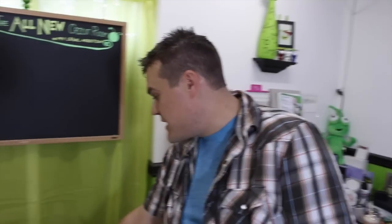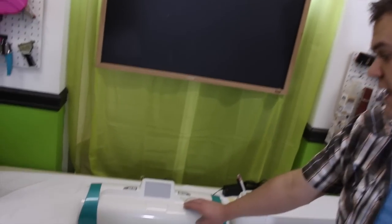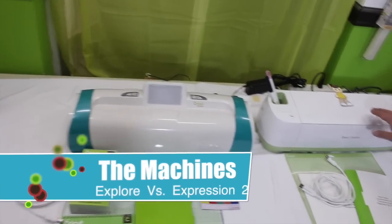In this video I want to go over the machines, the cuts, and the software, and just why I think the Cricut Explore is a much more advanced machine. What we're going to look at today is the Cricut Expressions 2 and the Cricut Explore.